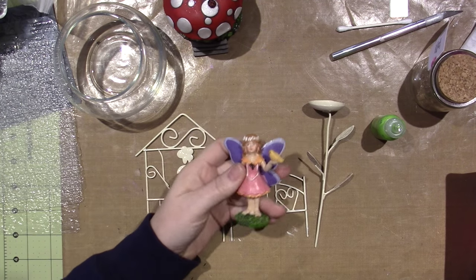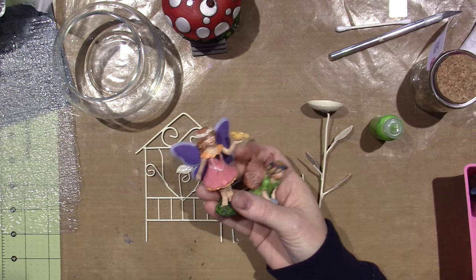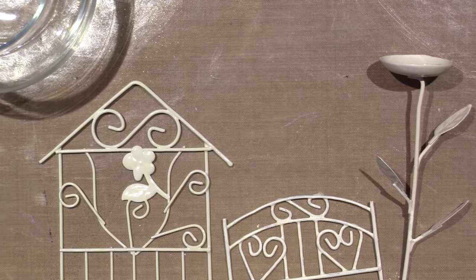I got this fairy at one place and I got her at another, but I liked them because they're more — they have like sexy fairies, you know? And when I saw these, I thought I like these, the little kid ones. So they'll be the stars of the show.